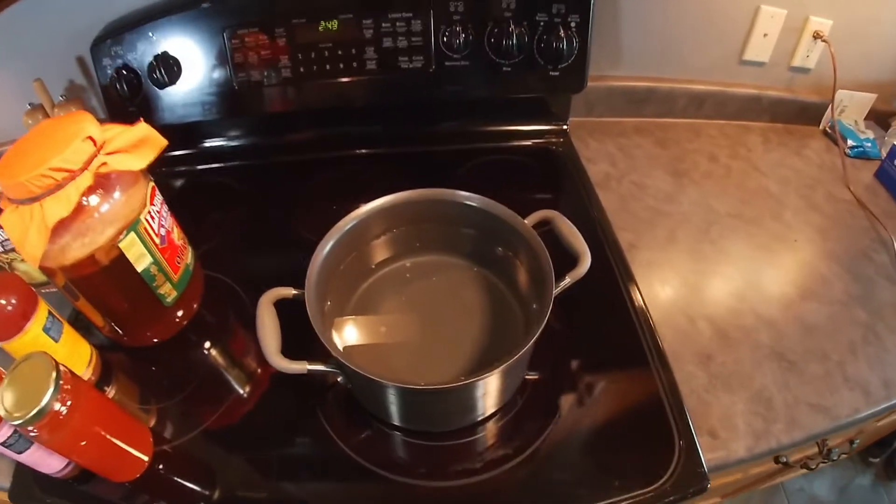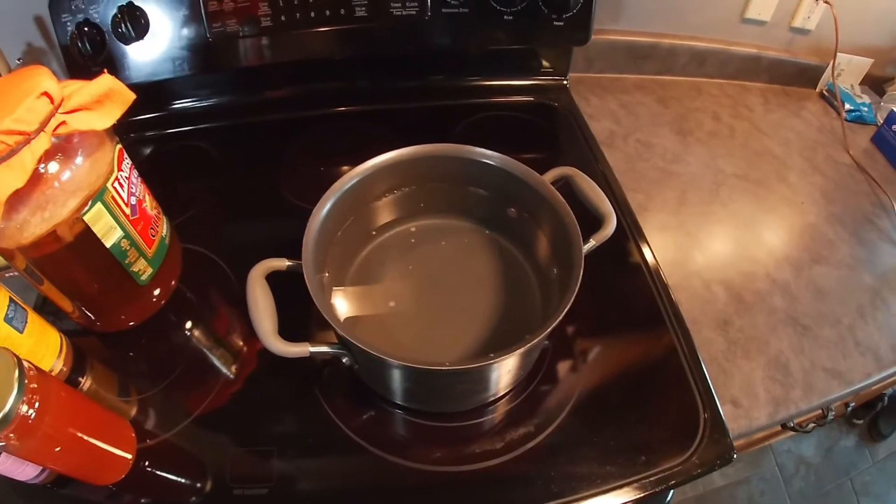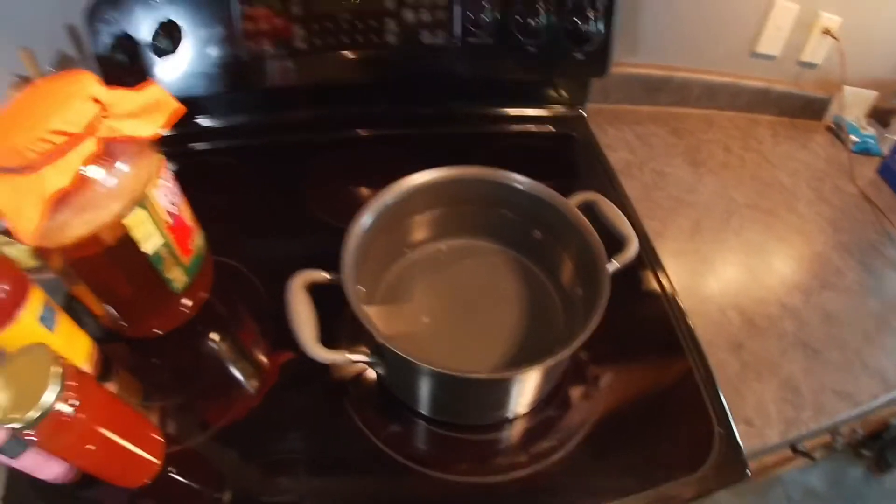Anyway, I'll just show you how I make mine and maybe something will help somebody else, so stick around, let's get started. Here in this pot we've got 10 cups of water. I'm not going to show you me filling it with 10 cups of water because frankly, if you don't know how to put 10 cups of water in a pot, you probably shouldn't be doing this anyway — you're probably a danger to yourself and others.